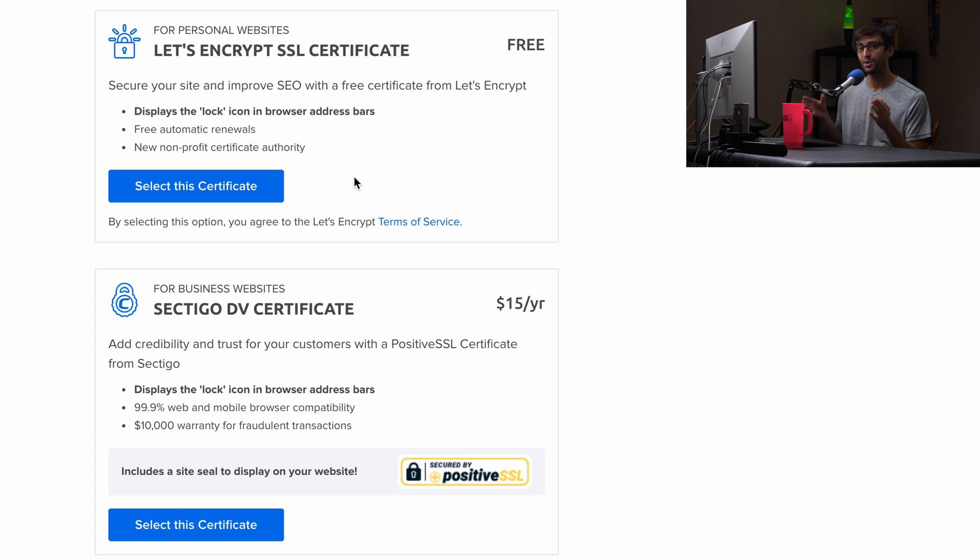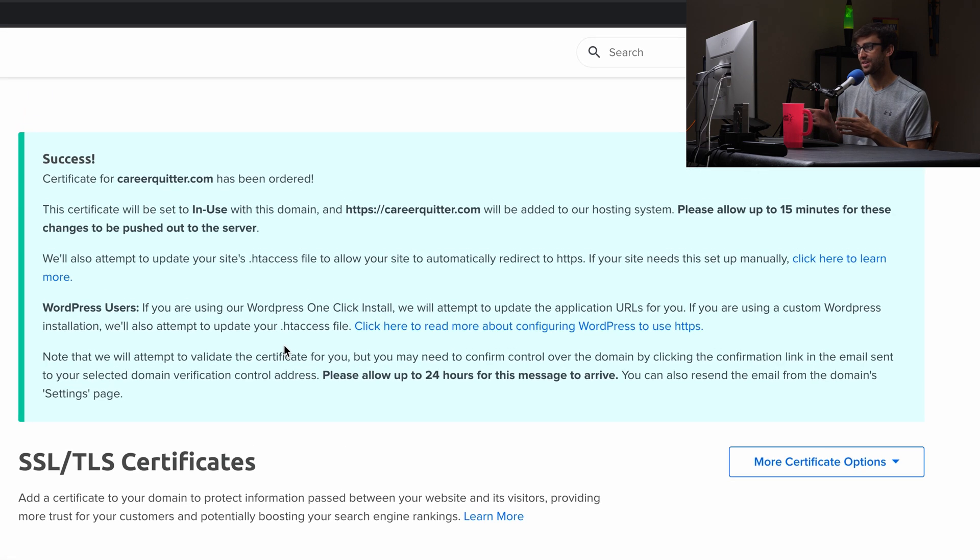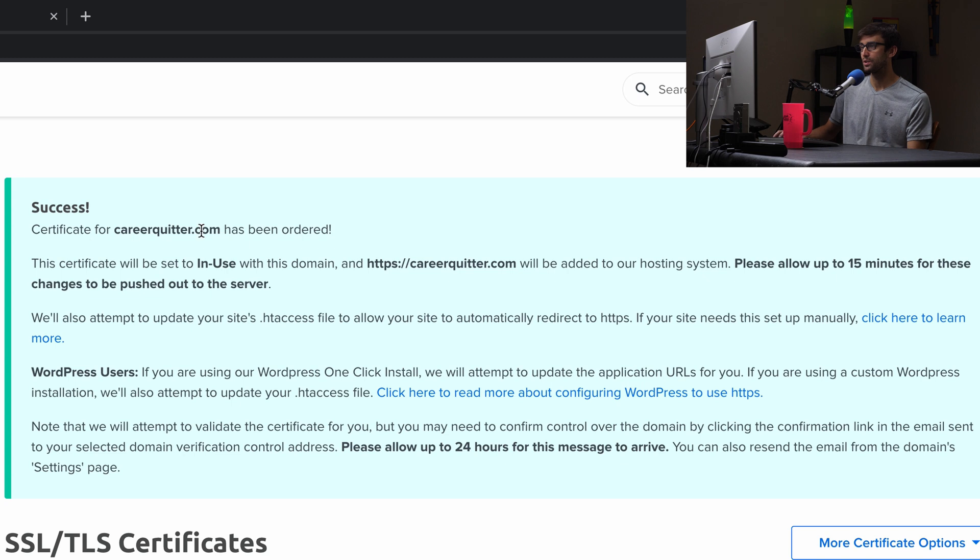It's pretty much a one-click install. All you have to do is click on 'Select this certificate.' About 10 seconds later, it's going to say success — the certificate for careerquitter.com has been ordered. The important part here is: please allow up to 15 minutes for these changes to be pushed out to the server. So I'm going to pause the video, and we'll come back in 15 minutes and I'll show you that the SSL certificate has been installed.